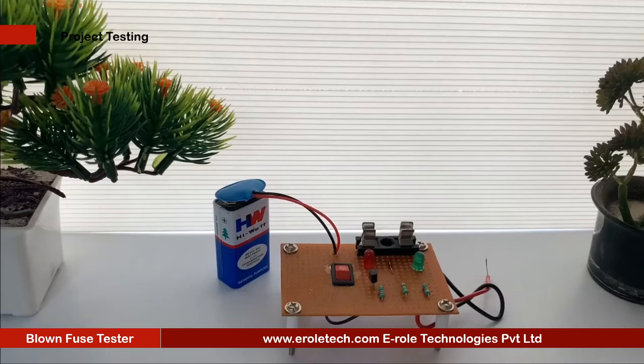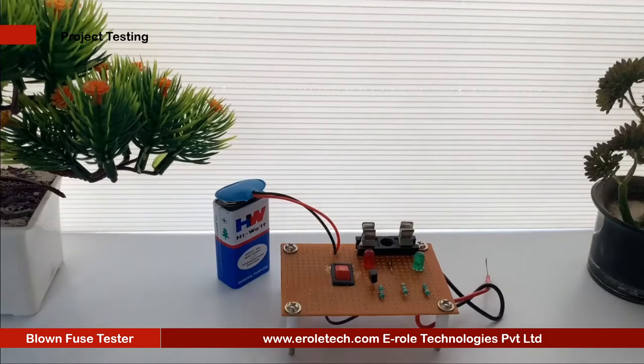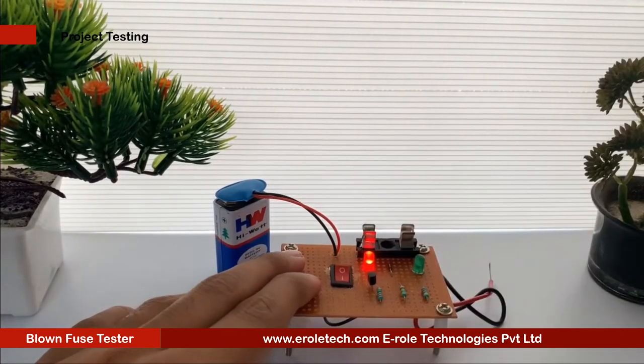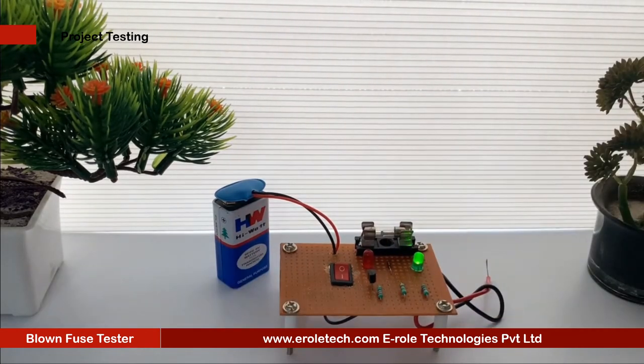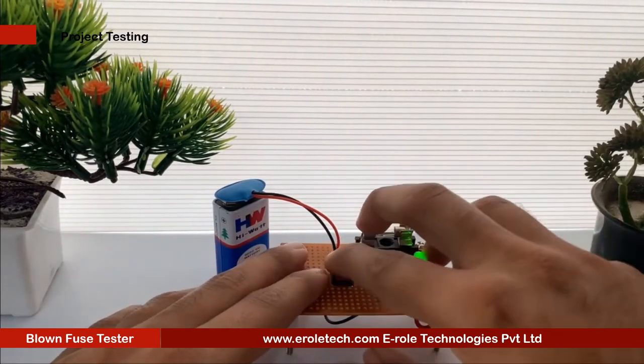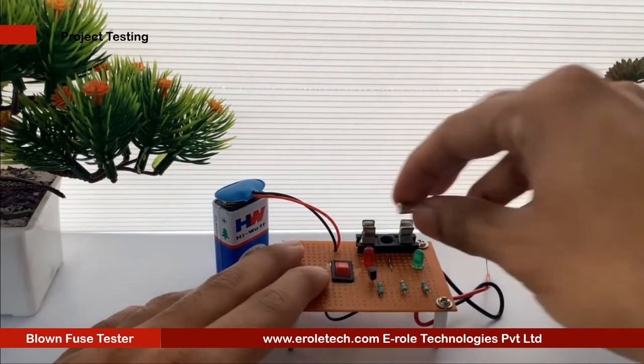Now we will connect a 9V battery to test our project. We are using two fuses: one is normal and the other one is blown. When we insert a working fuse in the fuse holder, the green LED glows. When we insert a blown fuse in the fuse holder, the red LED glows.